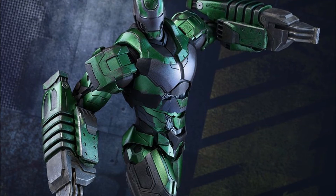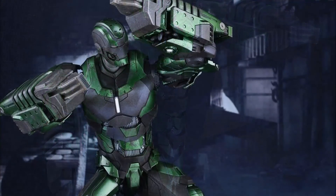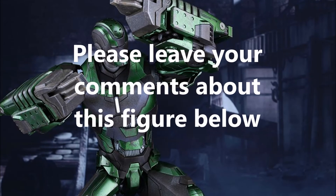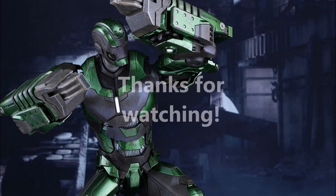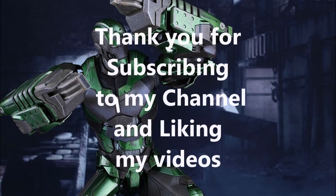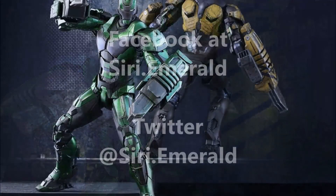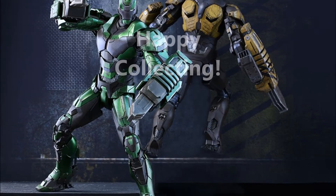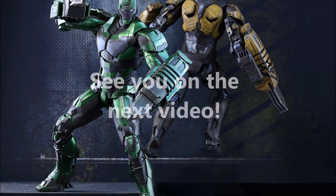It is a Sideshow exclusive, which means you won't be able to pick him up at just any distributor. And because he is an exact duplicate of the Mark 25, I don't know how many of you will be picking him up. Tell me in the comments below whether you'll be picking this figure up or what your thoughts are on it. Thanks for watching everyone — subscribe and like my videos, follow me on Facebook and Twitter at Siri Emerald, and happy collecting. See you in the next video.